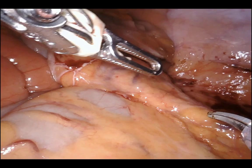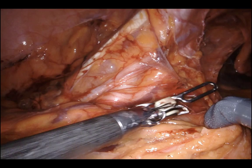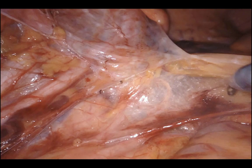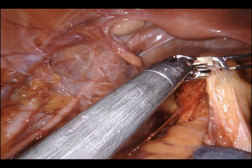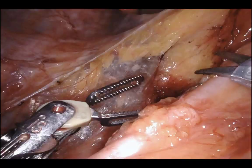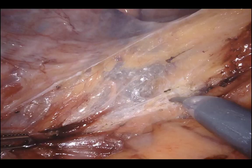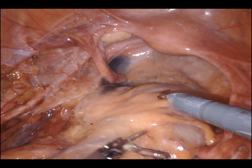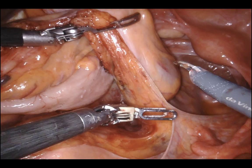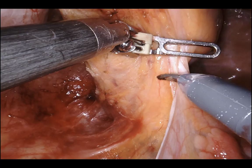Once I've gone as far proximal as needed, I go distally from the midpoint — entering the pre-sacral space and dividing lateral attachments distally to meet where I started the medial dissection. I take that down to the peritoneal reflection or wherever the medial dissection began. Maintaining symmetry at all times is a good practice in all these cases, especially in a low anterior resection where proximal division must be completed before the pre-sacral section.